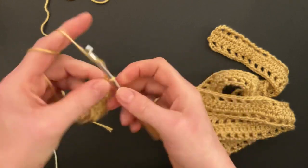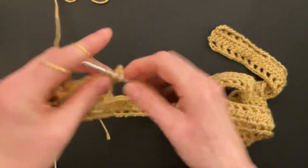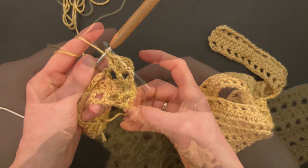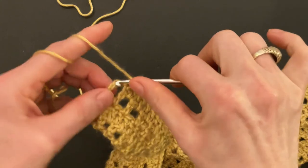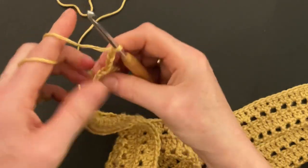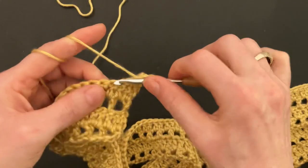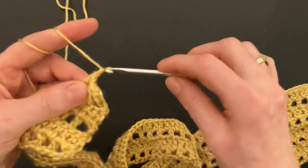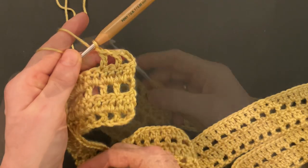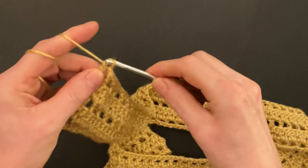Start row four: chain three, turn your work, and repeat row two. Make a double crochet into the chain space, a double crochet into the double crochet, double crochet into the chain space, and so on. Finish row four with a double crochet into the chain space and a double crochet into the third chain. Now start row five, which is the same as rows one and three: chain three for the double and one more chain for the chain space. Finish row five with a chain, skip the double crochet, make a double crochet into the third chain.